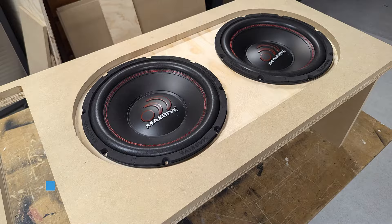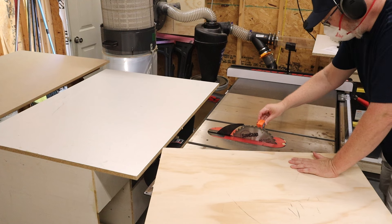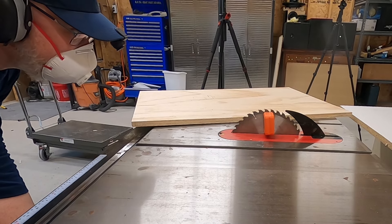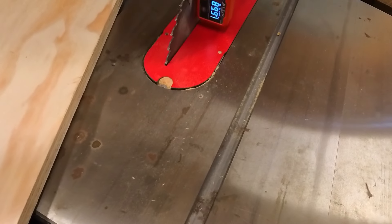First things first, start by making sure that your tools are all ready to go. This is a digital angle gauge. You can use it to make sure that your saw is perfectly square to your table, so you don't get a bevel on all of your cuts. That'll cause problems later, and that should be the goal for this entire process — when you're breaking down your material, do it in a way that makes life easier later.